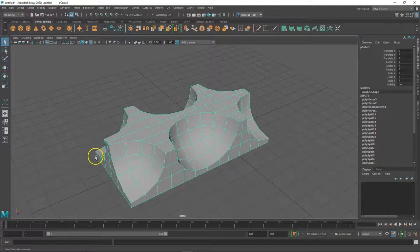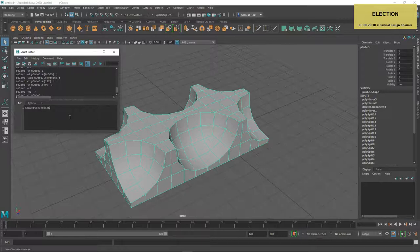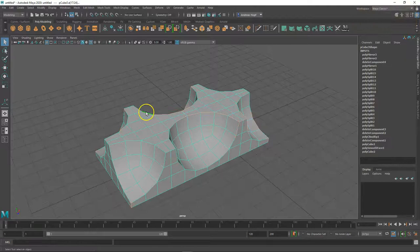Now we want to create bevels on all hard edges, but selecting them manually is tedious. So we can write a script in the MEL script editor that does the job for us. Instead of immediately playing back the script, let's save it as a reusable button in Maya's interface. Using the button, all hard edges are selected, ready to bevel.